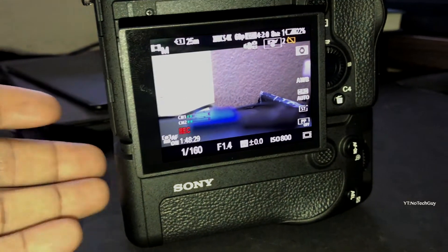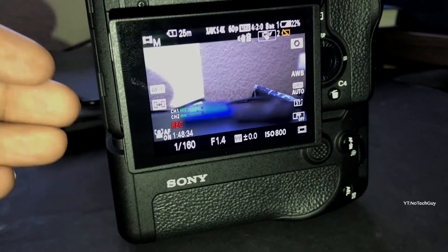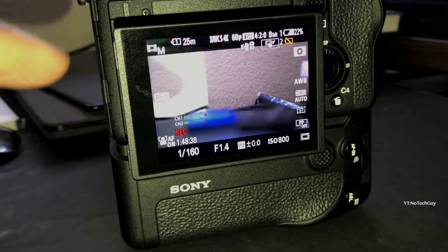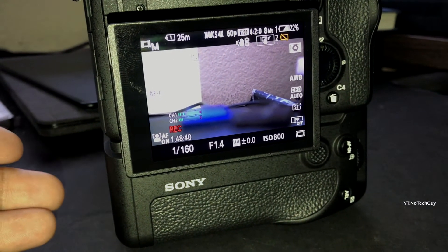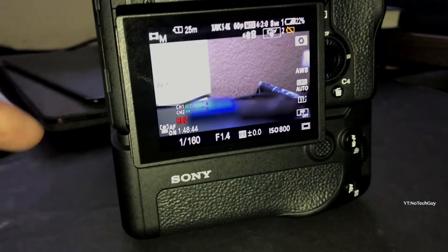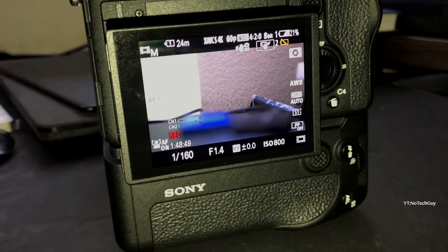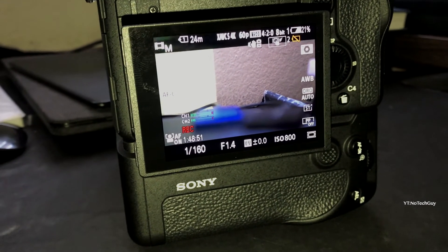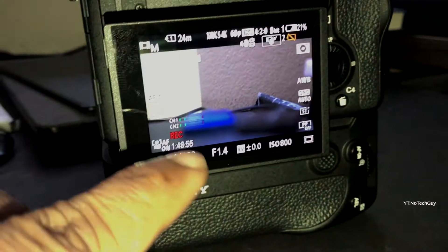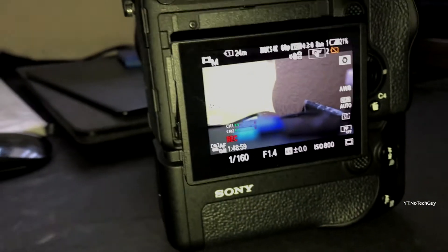I rented this camera just to kind of test it out, and I got a battery grip so I can run it as long as possible to give you guys the best results. The battery grip has two batteries — one already died and the other is now at 21%. So I've been recording for an hour and 48 minutes.